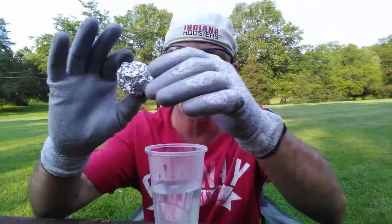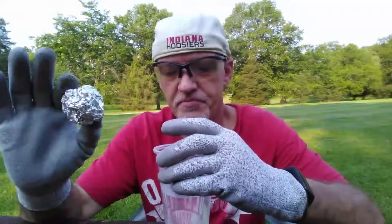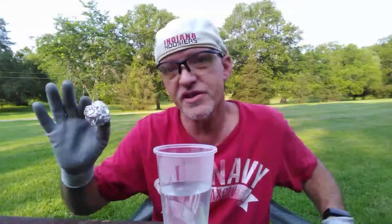Now what is about to happen when I place the aluminum foil ball into the container of lye is it will begin to produce hydrogen. So let's drop it in — let me step away so I don't breathe any of the fumes — and let's take a look and see what happens.